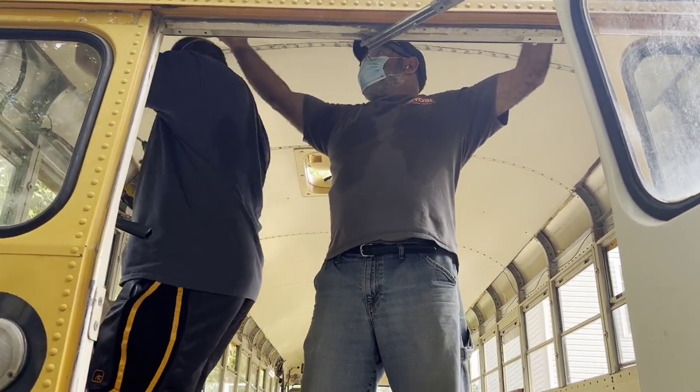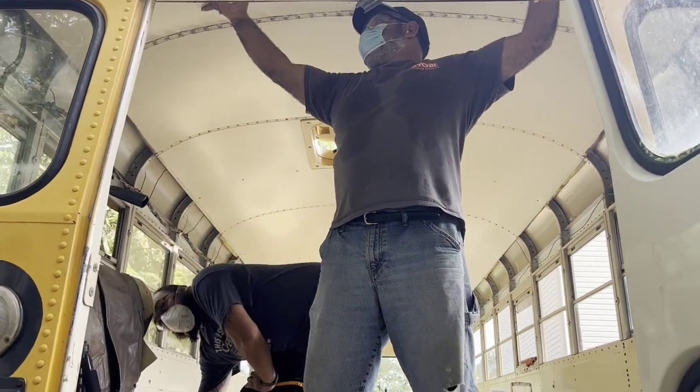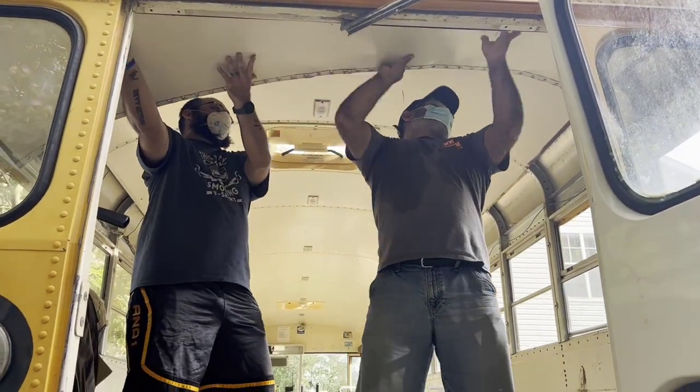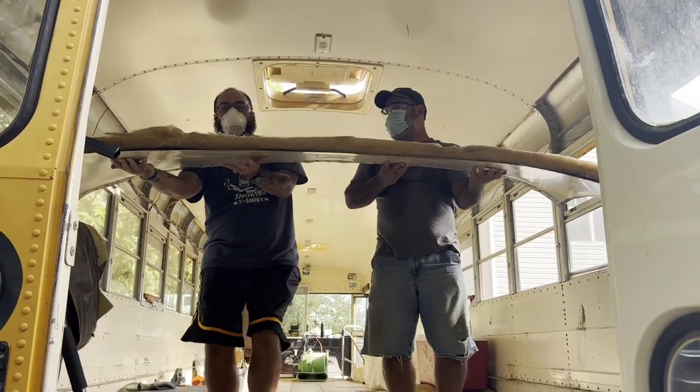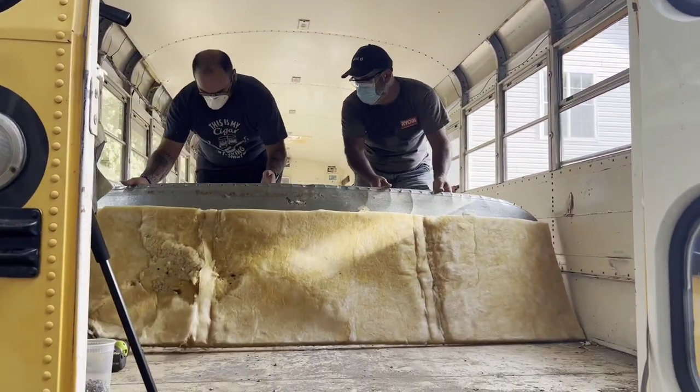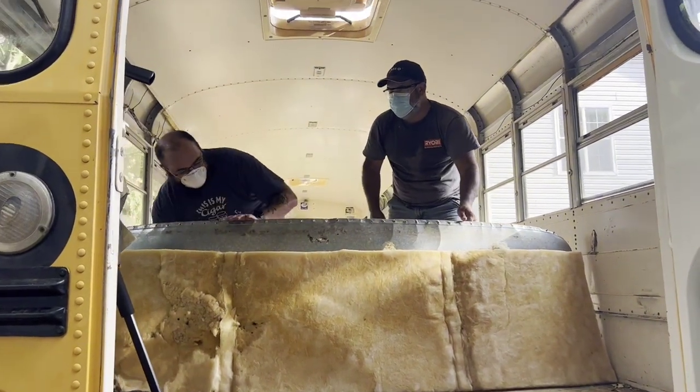Panel is down! First panel is down — with just a little bit of insulation thrown in too.